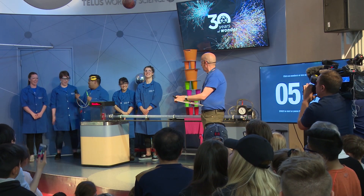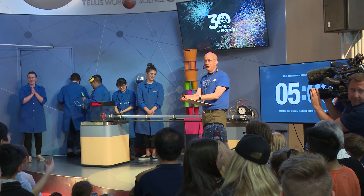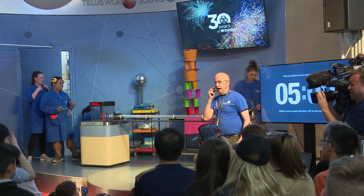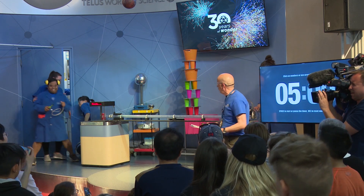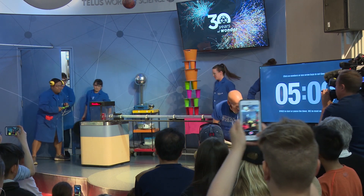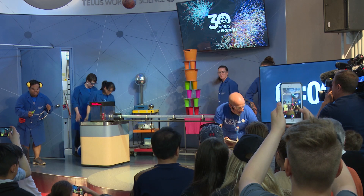Team, are you ready? Audience, are you ready? I will be narrating all the demonstrations as we go through. Team is in position. We start the clock now.